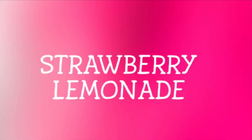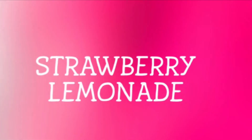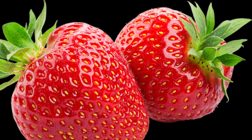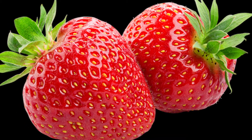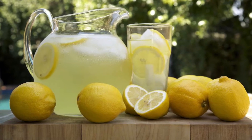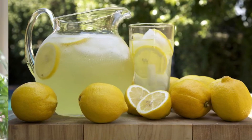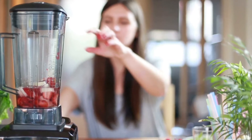The second drink is Strawberry Lemonade. The ingredients you need are strawberries and lemonade. Now blend the strawberries and lemonade juice together.